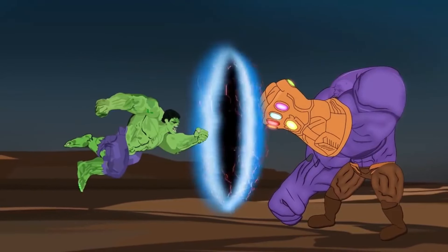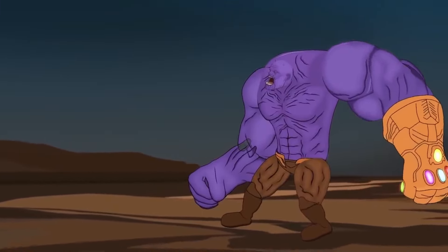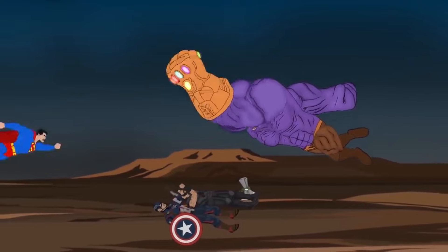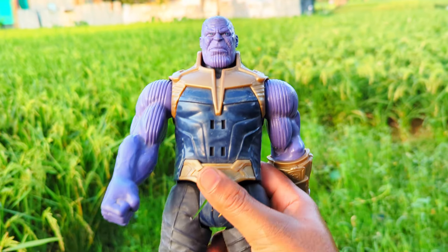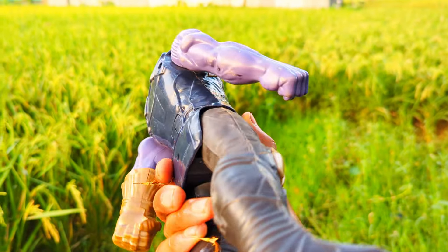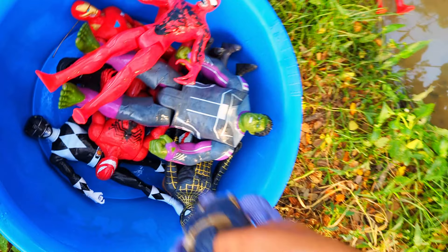This is the third character — Thanos action figure! See, this is the third character, big size, super duper premium quality, brand new, the third character Thanos action figure.